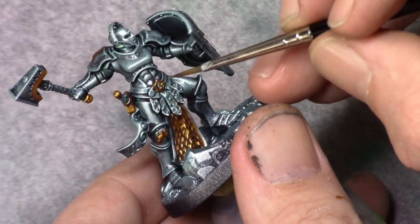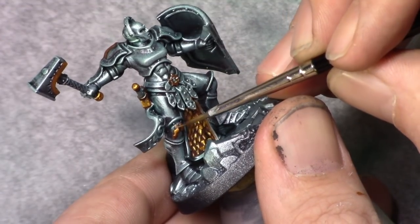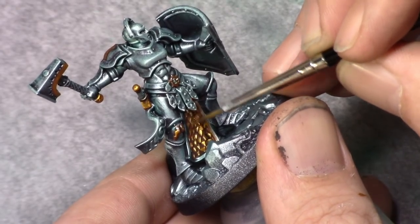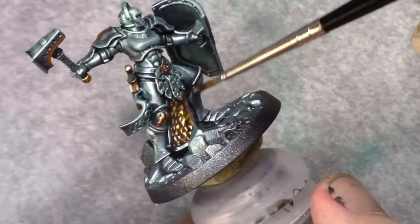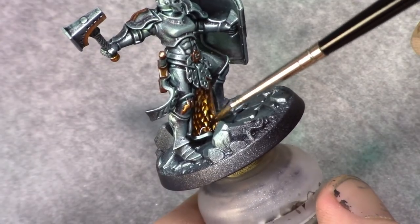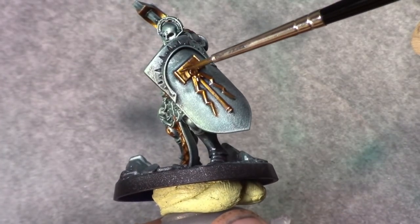On the larger parts like the chain mail and the cloth between the legs, you can just dry brush the silver on. The next step is to wash all the golden parts with Seraphim Sepia — this will make the silver turn to a more gold-like color and it will look more natural.